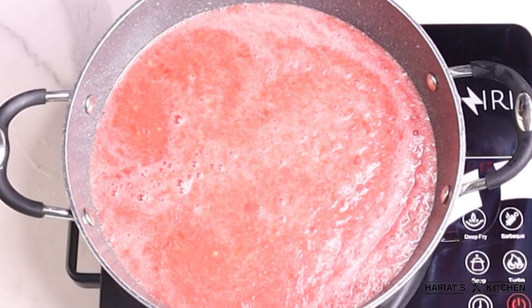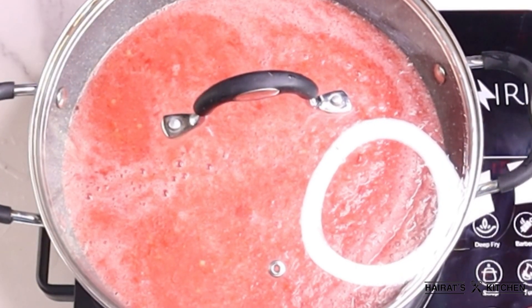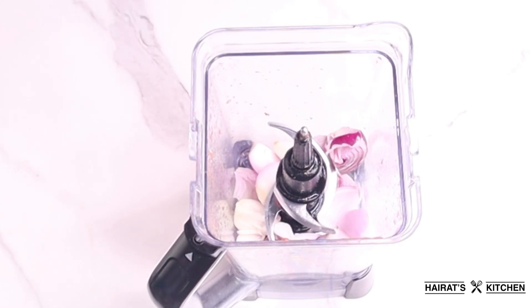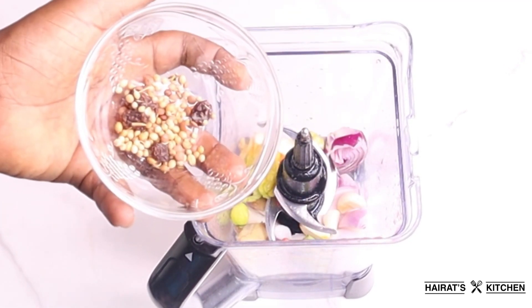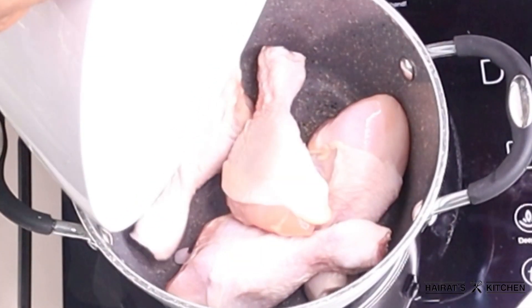Here I forgot to remove the seeds from the red bell pepper, so don't repeat my mistake. Next I'll add my onions into a blender along with pepper, ginger, garlic, and my other spices, and blend them until smooth.